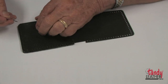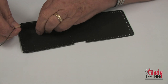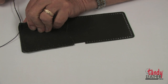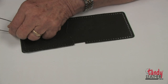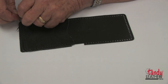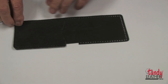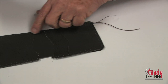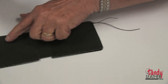Next, I will take a short piece of thread and go through the corner hole of all three of these pieces, and I will tie a little overhand knot — just an overhand knot is all we need to hold it in place. Now I will do the same thing to the other side.